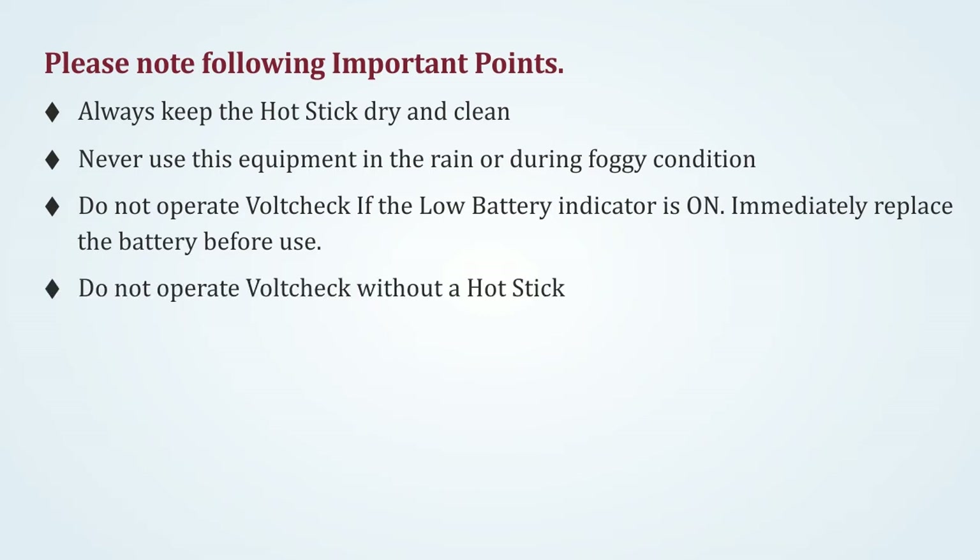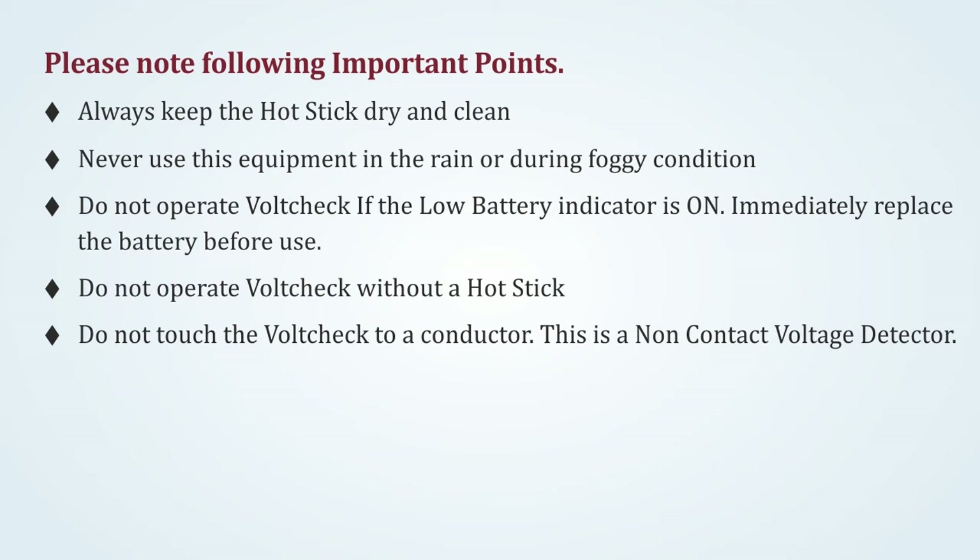Do not operate HoldCheck without a hot stick. Do not touch the HoldCheck to a conductor — this is a non-contact voltage detector.